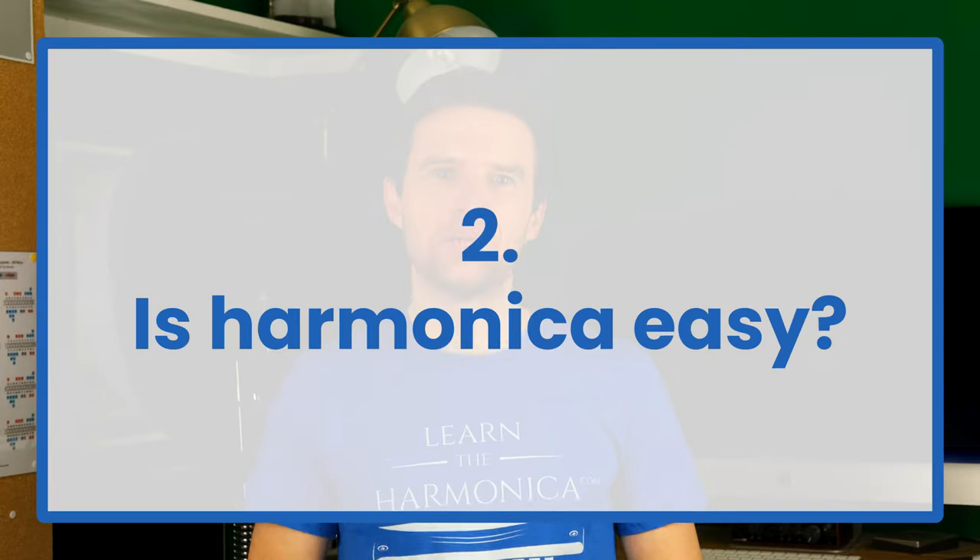I recommend a Hohner Special 20 harmonica in the key of C for beginners, and I put a link in the description to go and find it on Amazon. Is harmonica easy to play?